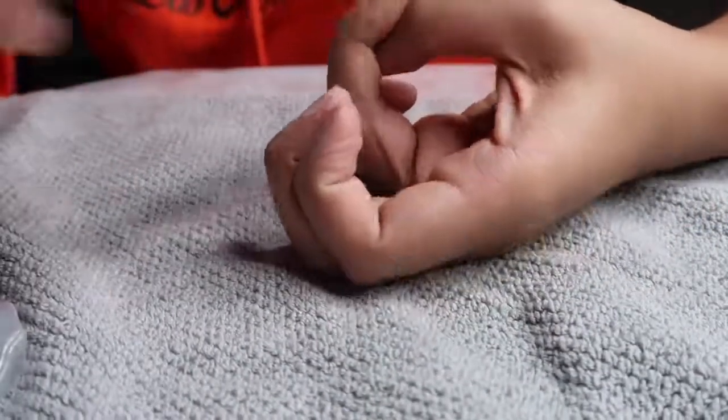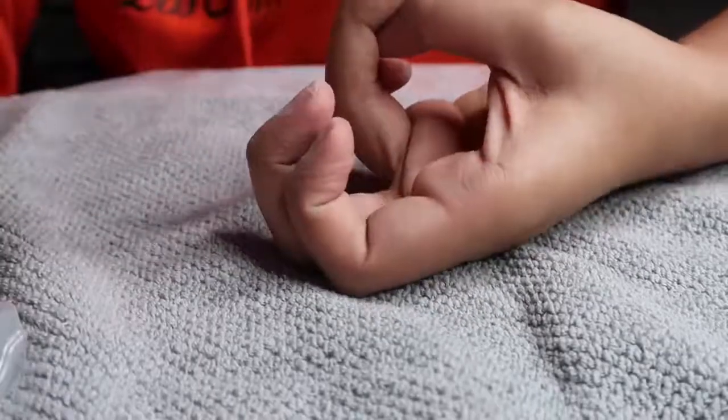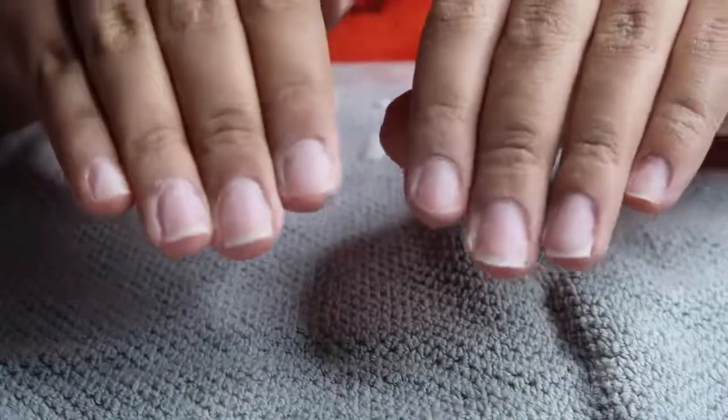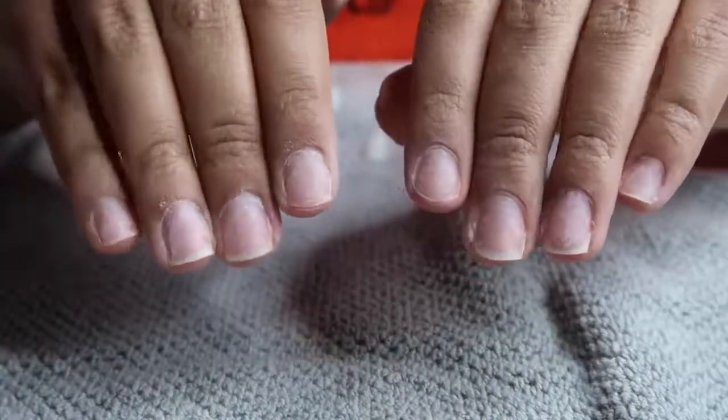This is a 100/180 grit nail file — one side is 100, the other side is 180. I'm using the softer side and just buffing off the top layer of my nails. I'm not going crazy with this — just prepping my nails so that everything sticks to them really well.